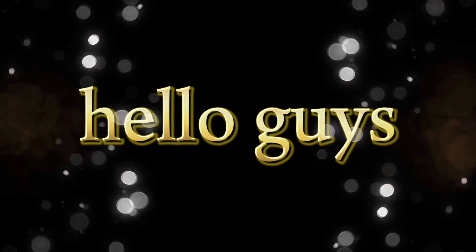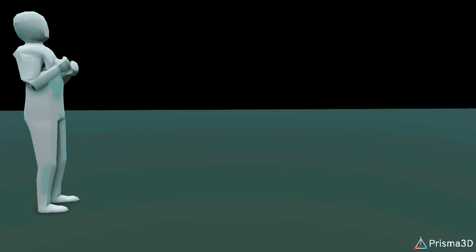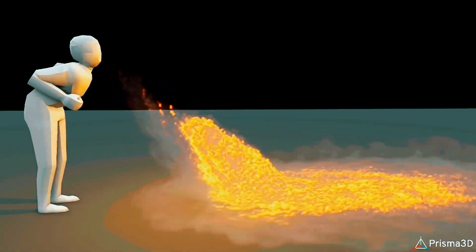Hello guys. Welcome to my channel. How to make this Fire VFX in Prisma 3D using InzHot.